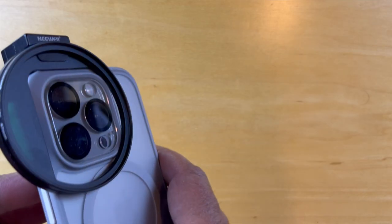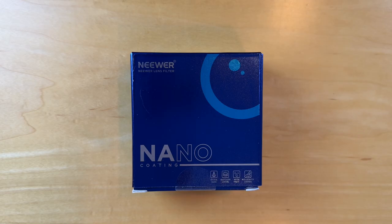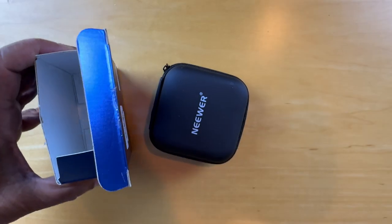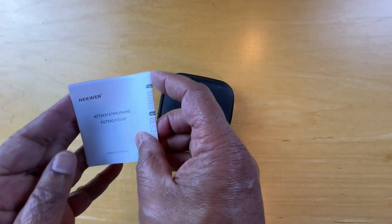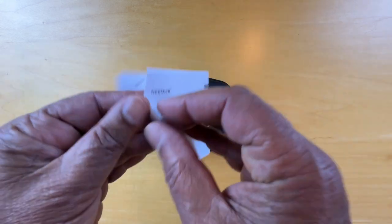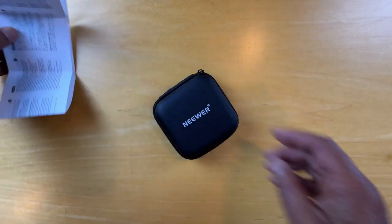Hello, today we're unboxing the newer upgraded 67 millimeter phone filter mount threaded lens filter clip. It has a cold shoe mount, a locking knob, and a 13 millimeter opening. It's compatible with the iPhone 15 Pro Max, 15 Plus, 14, 13, Samsung Galaxy S22, S23 Ultra, and LA-006. There's an instruction manual for the 67 millimeter phone filter mount — no pictures in it, and no filters included.